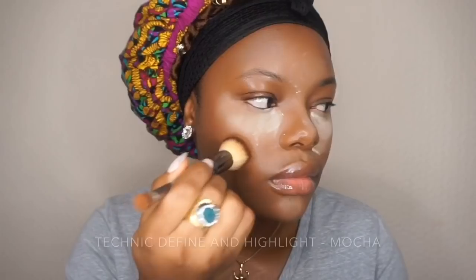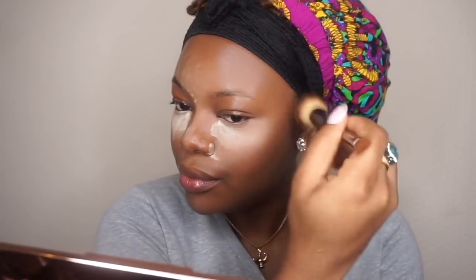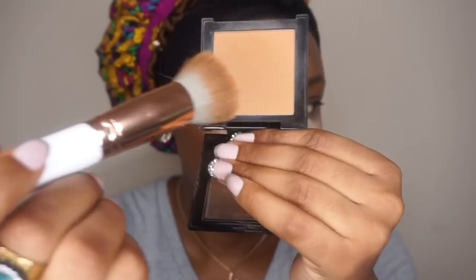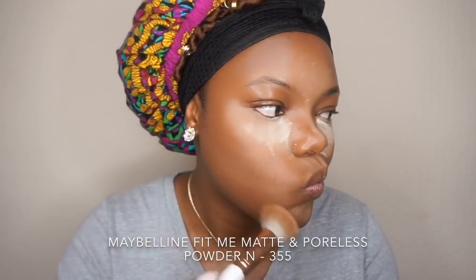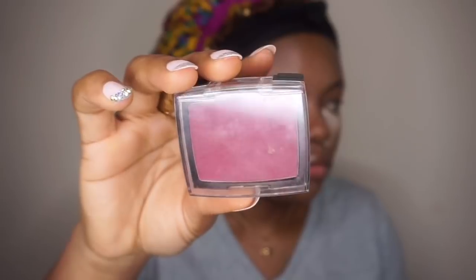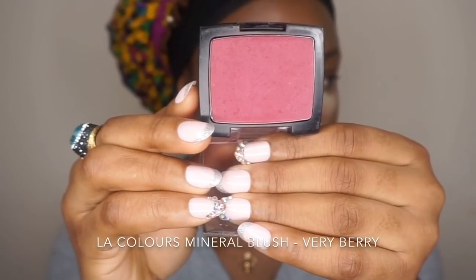Then I'll take the Technic contour palette — I'll use this to set the contouring in place and also bronze my skin. I'm going to set my face using the Maybelline powder. Like I said, shades of everything will be in the description bar. Then I'll apply my very affordable blush by LA Colors.